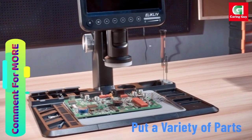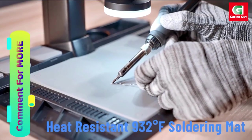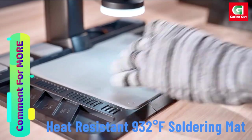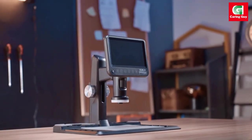Whether you're involved in circuit soldering, coin identification, watch repair, jewelry examination, or QC inspection, this microscope proves its versatility.